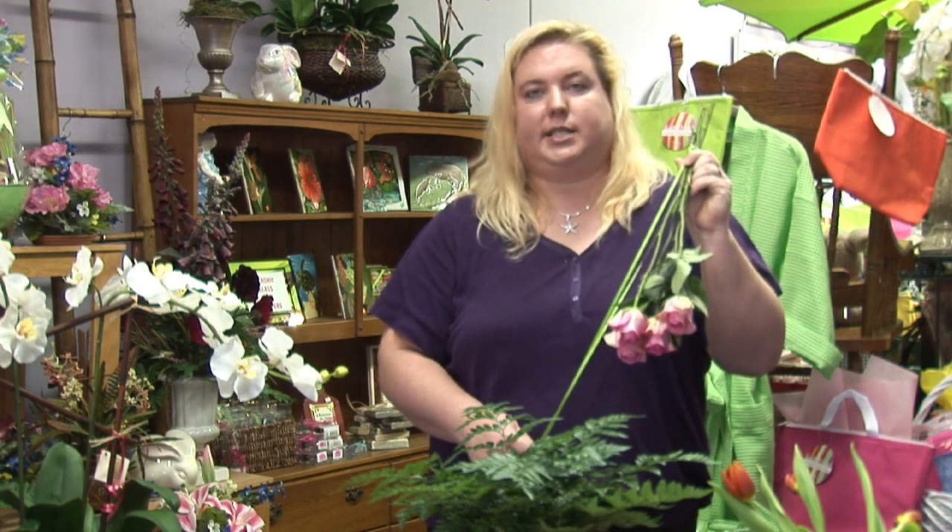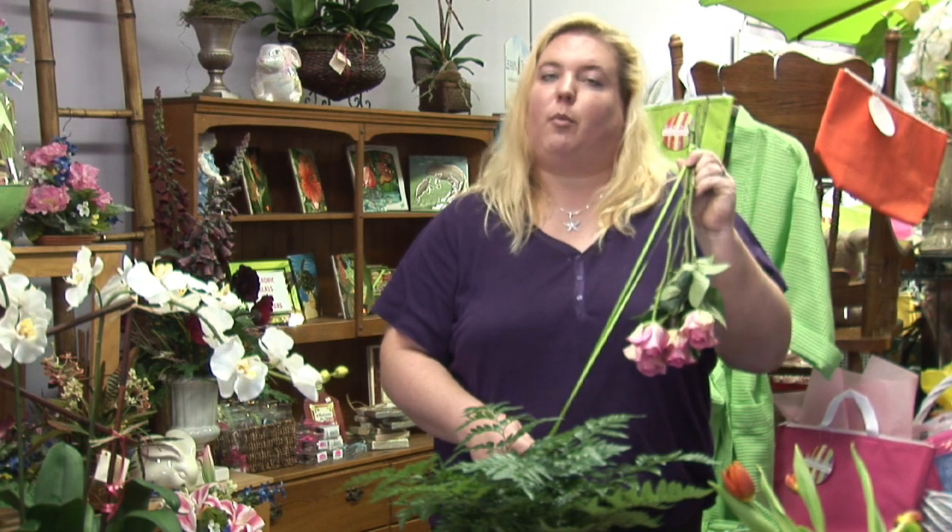Your best colors for dried flowers are the darker colors, whether it be dark pinks, reds, blues — they tend to hold their colors better. Whites and yellows tend to get a little bit on the brownish side.